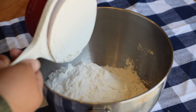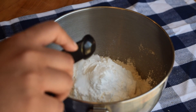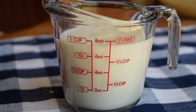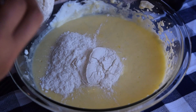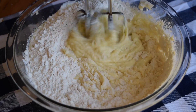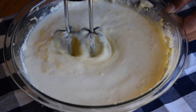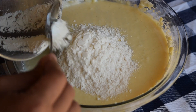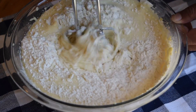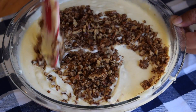In a separate bowl I combined my dry ingredients: 3 cups of all-purpose flour, 4 and a half teaspoons of baking powder, and 1 teaspoon of salt. In a measuring cup I measured 1 cup of milk, and I'm going to alternate the milk and the flour when putting my batter together. It's important to start and end with dry ingredients — so I added half the dry ingredients, then all the milk, then the remaining dry ingredients. The last step is to add 1 cup of brown sugar pecans and fold it together with a spatula.